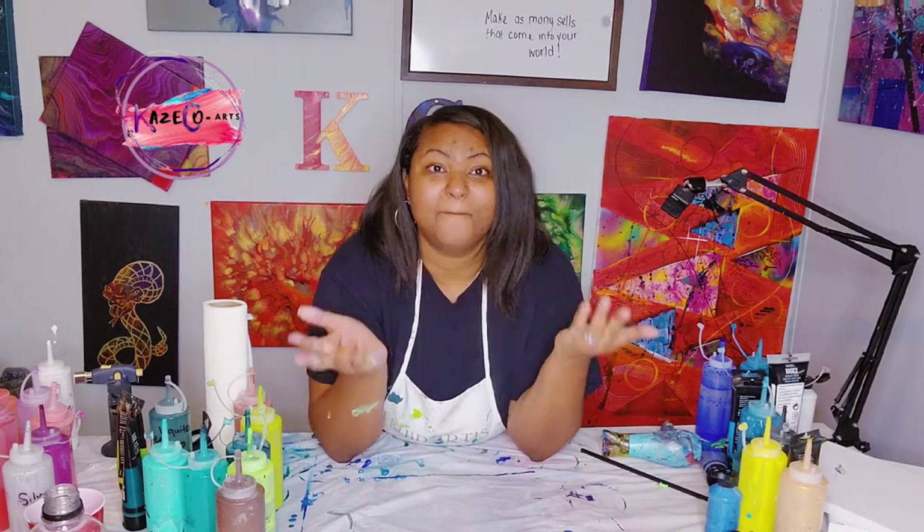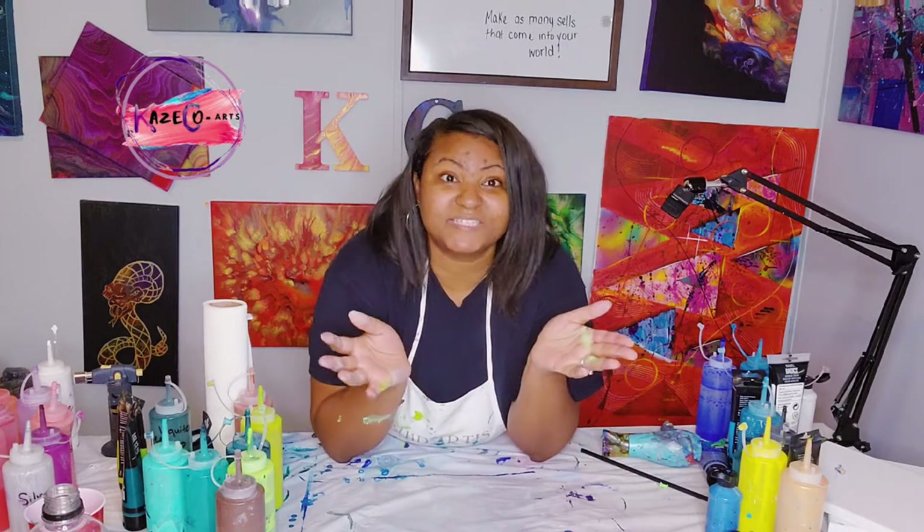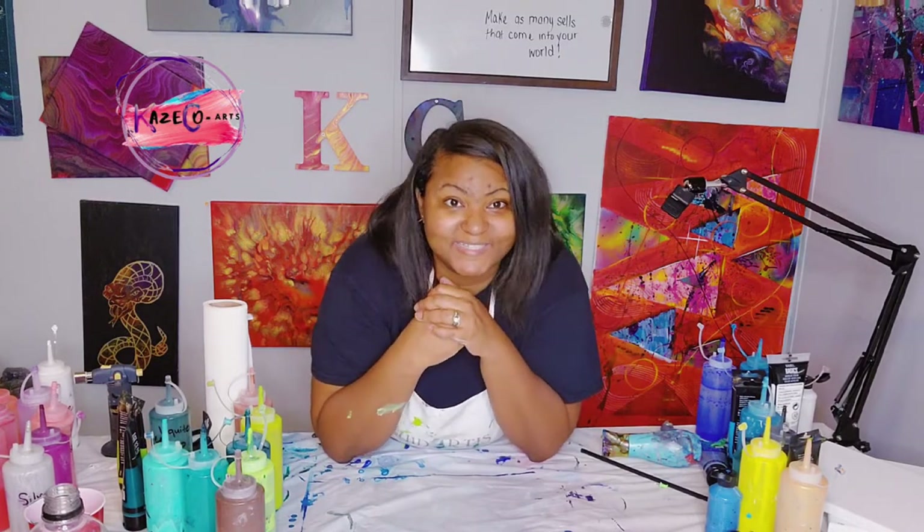I wanted to let you guys know that anything you see inside any of my videos is available for purchase. Sometimes I don't get a chance to post all of my creations to my website, so sometimes you may see something on the video that I have not posted on my website or on my Etsy shop — but just be aware that they are still available. You guys can contact me at casecoarts at gmail.com.